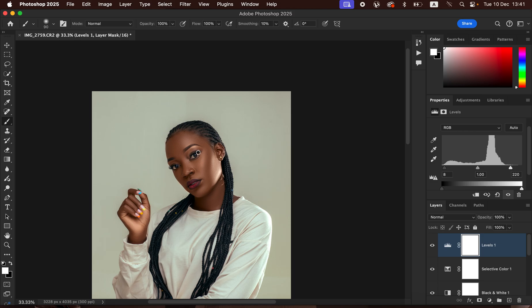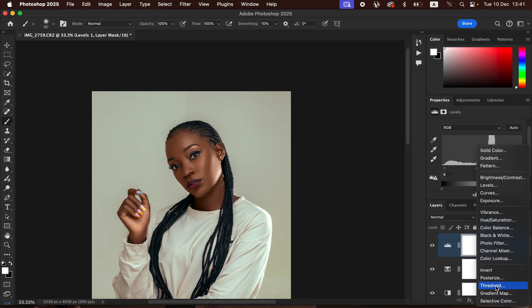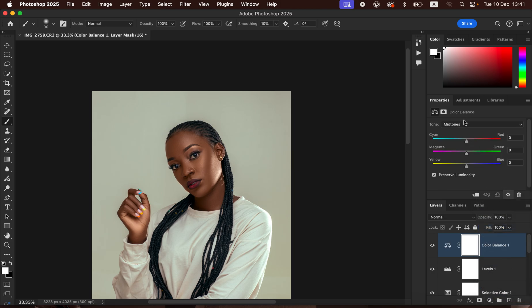Next, create a Color Balance adjustment layer. Color Balance lets you add color to the highlights, midtones, and shadows. Come to the Highlights and add a tiny bit of cyan — about negative 8 is fine. The image is now looking great.